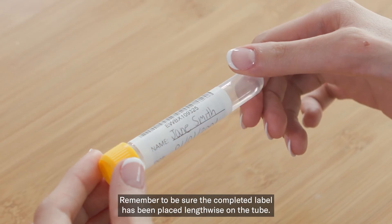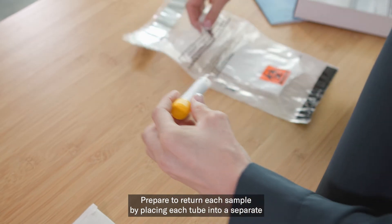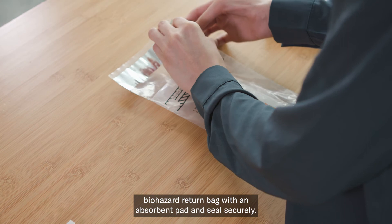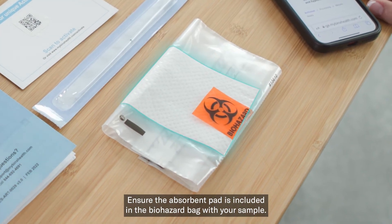Remember to be sure the completed label has been placed lengthwise on the tube. Prepare to return each sample by placing each tube into a separate biohazard return bag with an absorbent pad and seal securely. Ensure the absorbent pad is included in the biohazard bag with your sample.